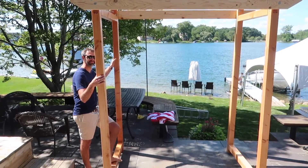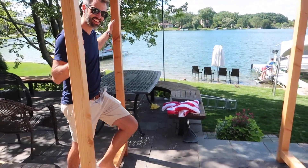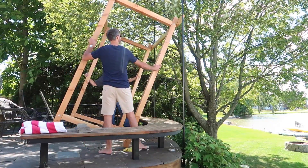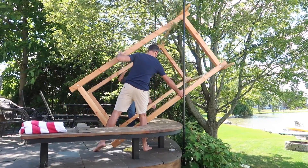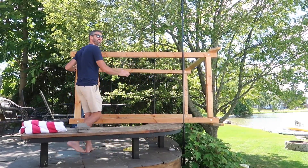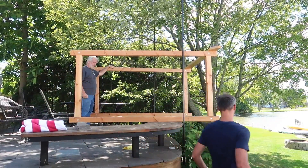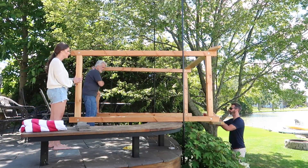The arbor's going down — it's going down! He's going to hold it down here with a couple of braces, and I'm just going to hold it over there.